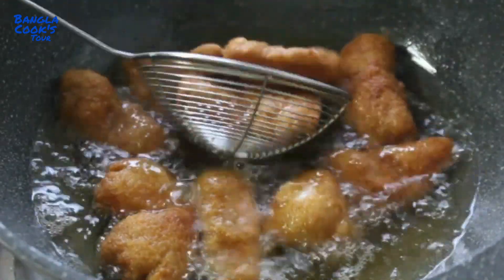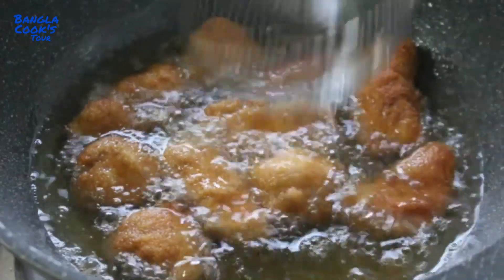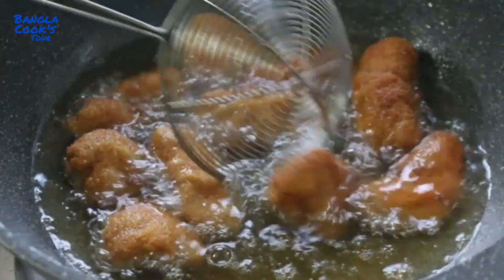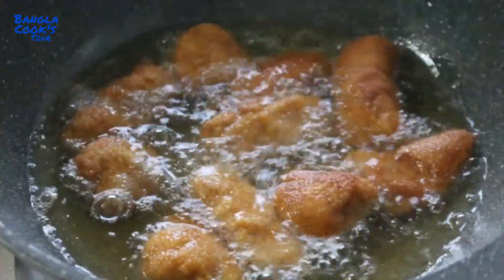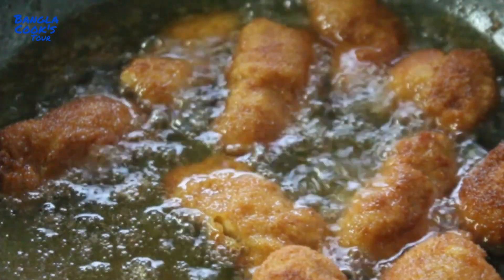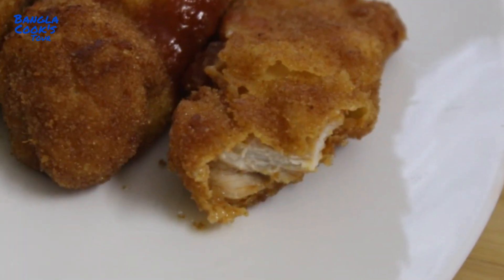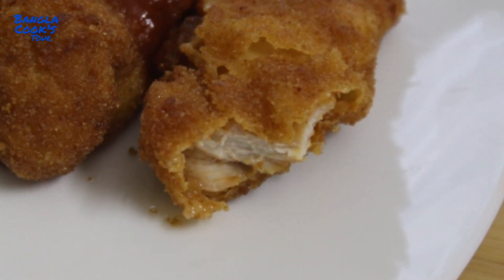Thank you so much for watching. The chicken nuggets are made — the recipe is very good. If you want to serve the chicken, you can serve it with tomato ketchup for this recipe.